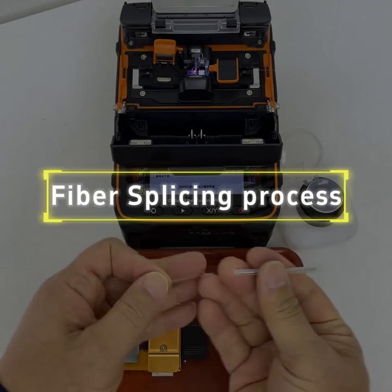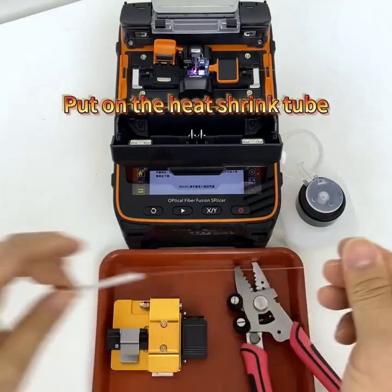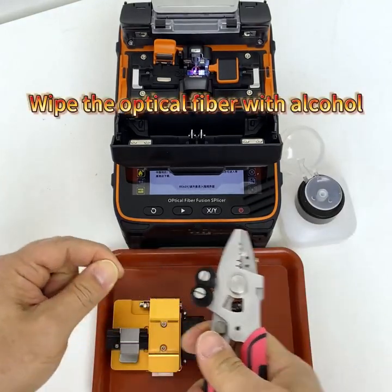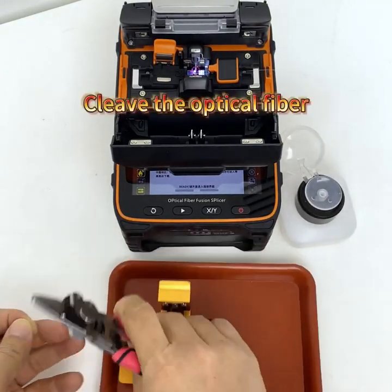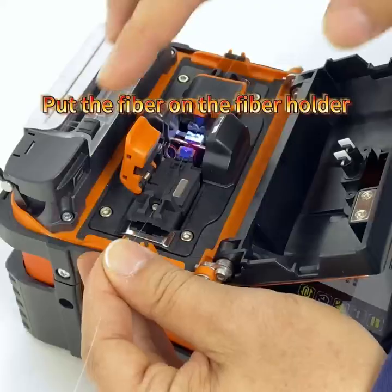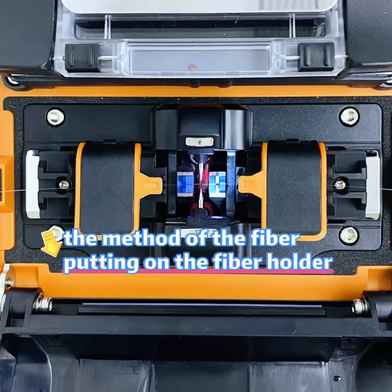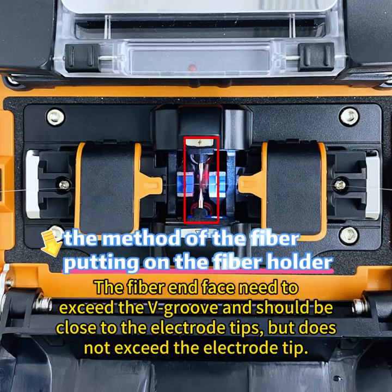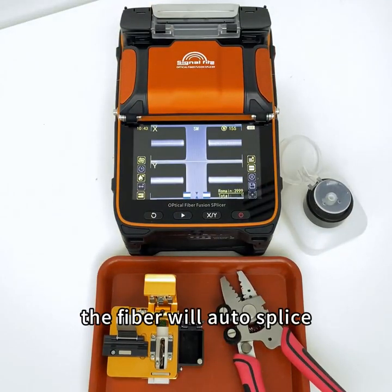Fiber splicing process: First, put on the heat shrink tube. Strip the fiber cladding, then wipe the optical fiber with alcohol. Cleave the optical fiber and put the fiber on the fiber holder. The coating layer cannot exceed the clamp, and the fiber end face needs to exceed the V-groove but should be close to the electrode tips without exceeding them.